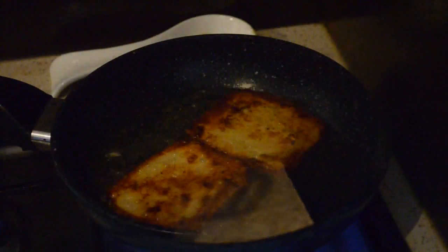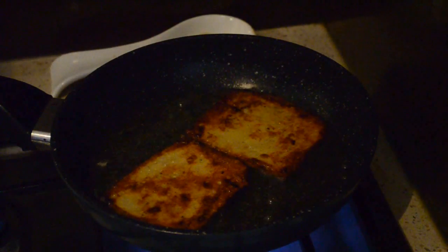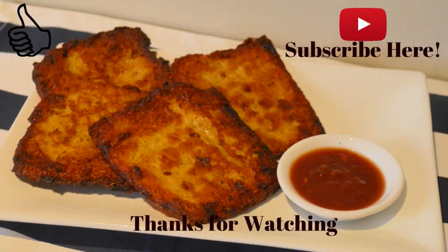Now shallow fry these from one side, and once it's done turn it over and fry the other side. Then serve! I hope you like the recipe — please like and subscribe. Thanks for watching!